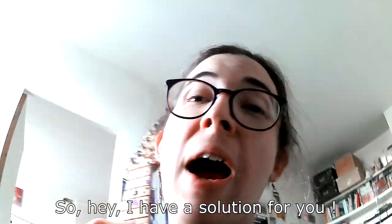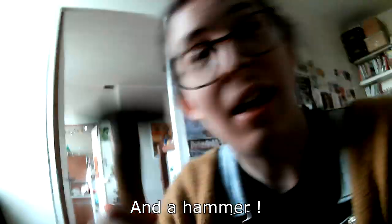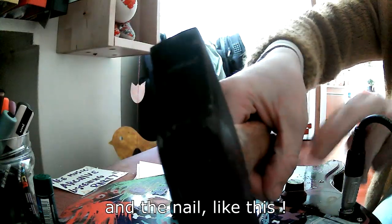...a string there. Hey, I have a solution for you. You will need a string, a nail, and a hammer. Put the nail in the hole of your string and then take the hammer and the nail like this.